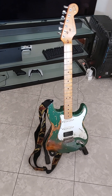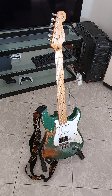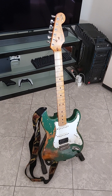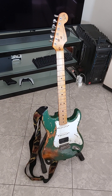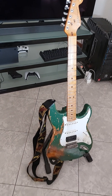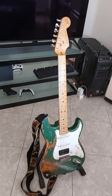Hi guys, today I wanted to show you my relic Fender Stratocaster. This is an anniversary edition from 1994 and the work has been done by a friend, the luteist Max Pagan. This guitar before was red with white and black stripes in a Van Halen style, but I didn't like much the work that was done more than 20 years ago.